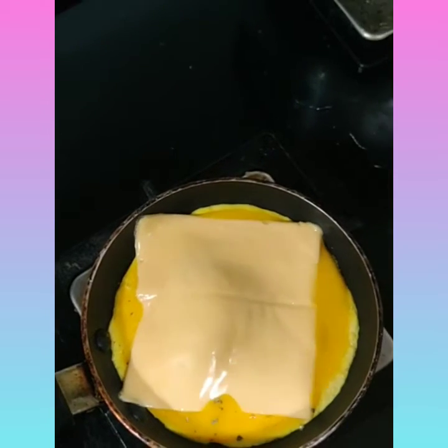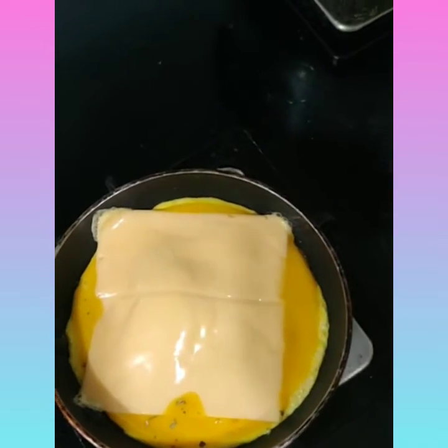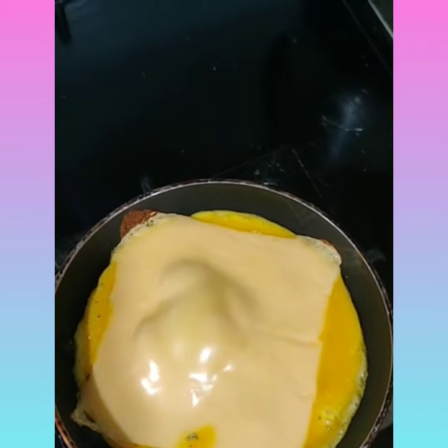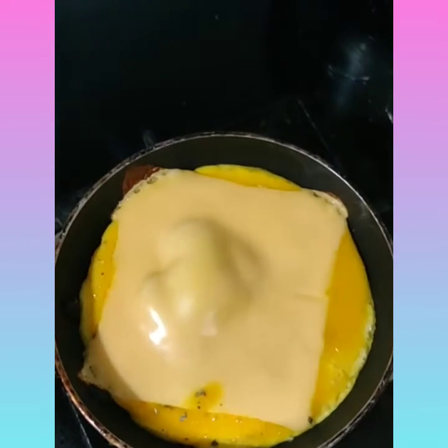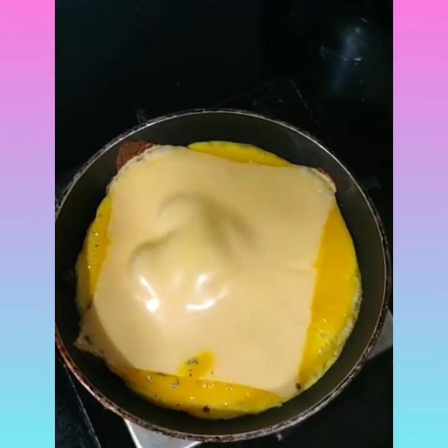Add the cheese in the middle so that it can stick to the omelette and will nicely be incorporated into our sandwich. The omelette is half cooked — some people eat it half cooked, so if you prefer that you can take it out after less time. But I want it fully cooked so I'm going to wait a bit longer.